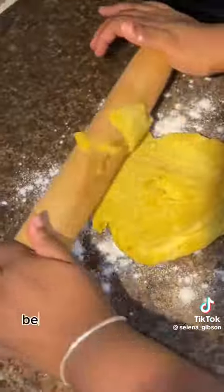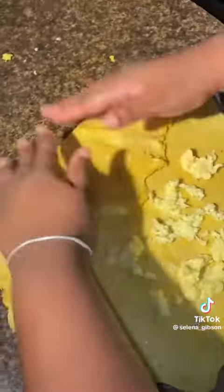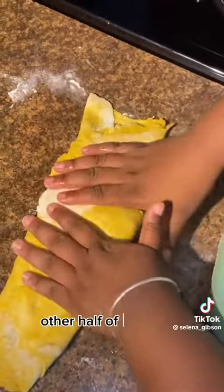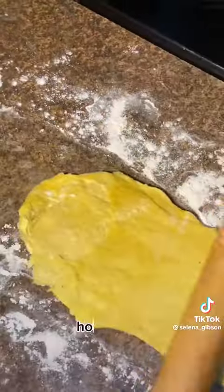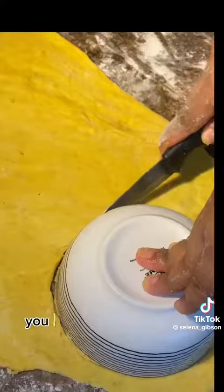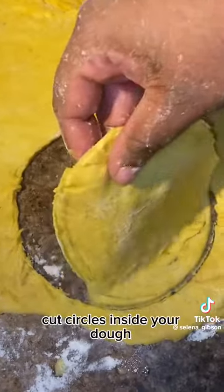Flour up your countertop because we're getting ready to roll out the dough. Once it's looking flat like that, add the other half of your cold butter, incorporate everything, and fold it up tight — tight, tight, tight. Then voilà, roll her open.